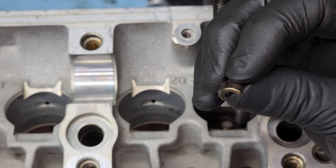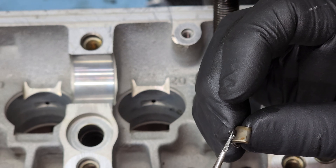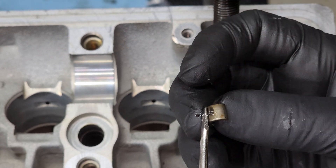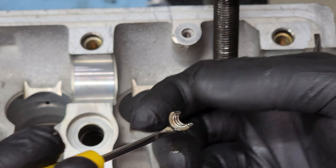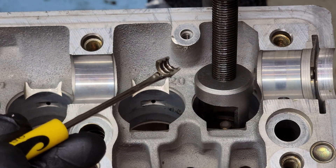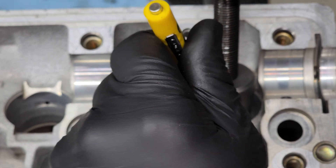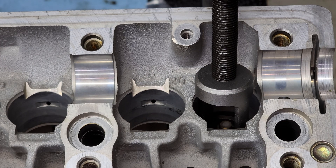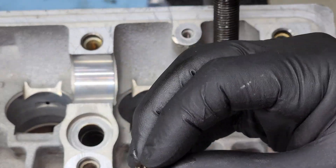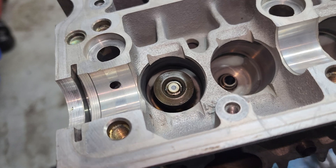My favorite way of installing these is to get a little bit of grease or assembly lube on it and then stick it to a small screwdriver like that, then feed it in. You can just fit it right on, then do the second one. When you're done it should look like that.